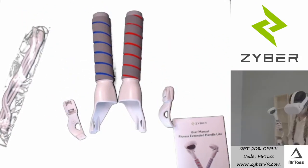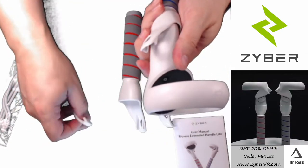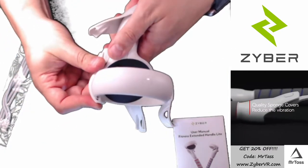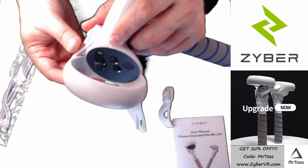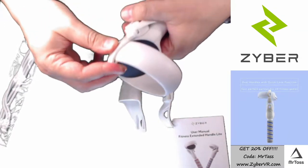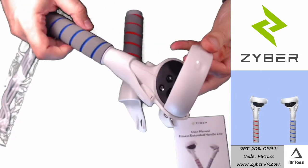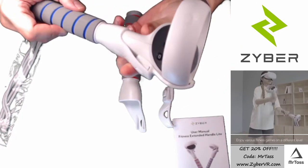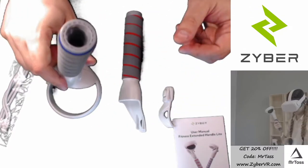The controller install is as easy as can be. You just take your right controller, line up the right hook, and it'll have a natural fit on the controller — slide it in and lock it down. You hear that click, and voila, you can see it's nice and form-fitted in there, and that's not going anywhere. So there's one.